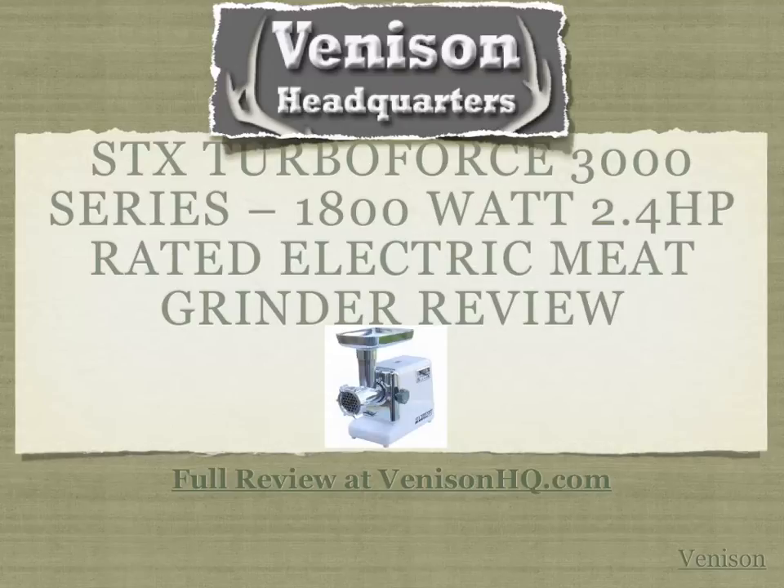Before buying a meat grinder, we wanted to analyze several models, so we took a look at the most popular models on the market today. And by far, the STX TurboForce 3000 is one of the best models that we came across.